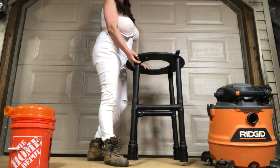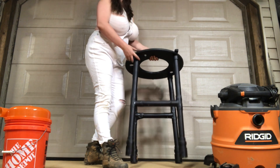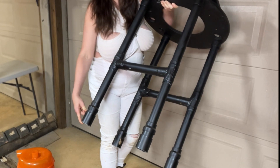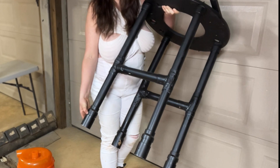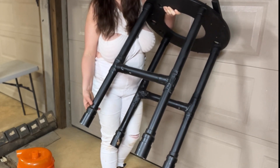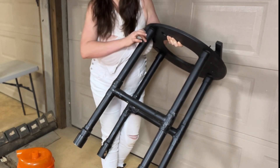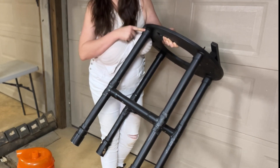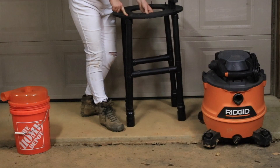PVC pipe and attachments were used to construct the actual framework of this modification. In order to make the legs I first used a two inch adapter that is three inches long and attached it to a two inch PVC pipe cut to two inches. I then attached a two inch to one and a half inch adapter so I could make the legs out of one and a half inch PVC pipe cut to 28 inches long, ending with a one and a half inch cap with a hole drilled to put a bolt through to attach to the wood top.